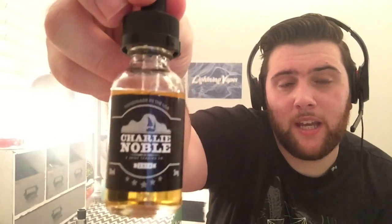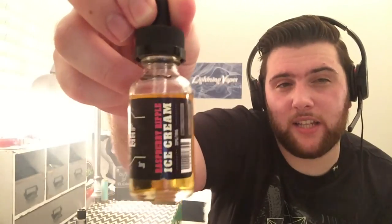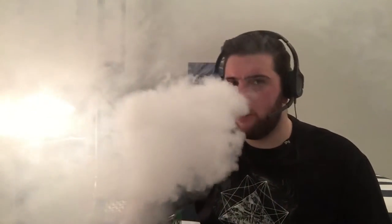Next up is Raspberry Ripple Ice Cream, described as a mix of vanilla ice cream and fresh raspberries. I'm definitely getting the raspberry flavor — it's kind of like a raspberry sorbet along with vanilla bean ice cream. The only thing somewhat lacking is I'd like a little more tart, fresh raspberry taste rather than a raspberry Italian cream soda taste. It's not an all-day vape for me, but it is a good juice.